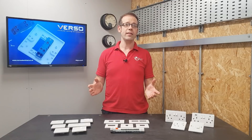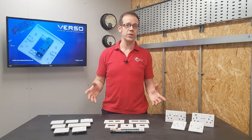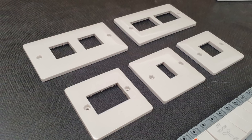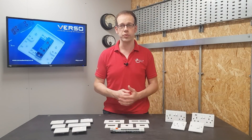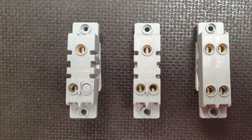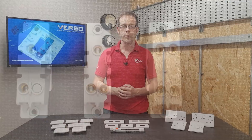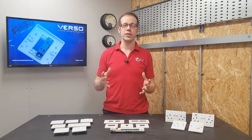You can see here that faceplates are available in different options — one, two, three, four, and six-gang. Then you simply select the switch modules you require. In 10-amp basic switching, there's one-way, two-way, and intermediate switches available, which covers all the basic switching arrangements you may need.